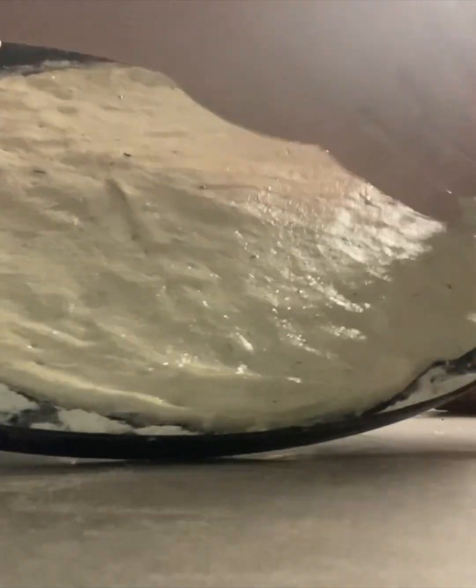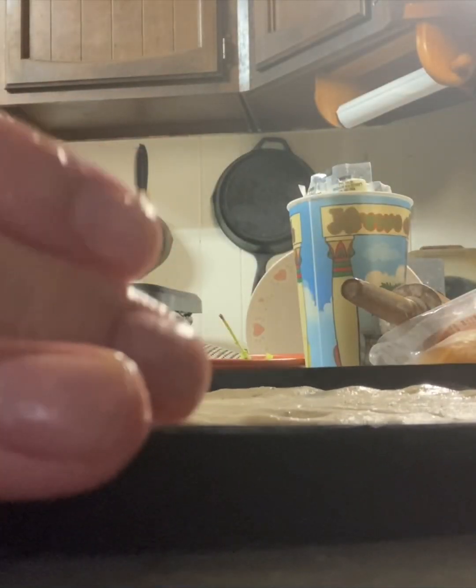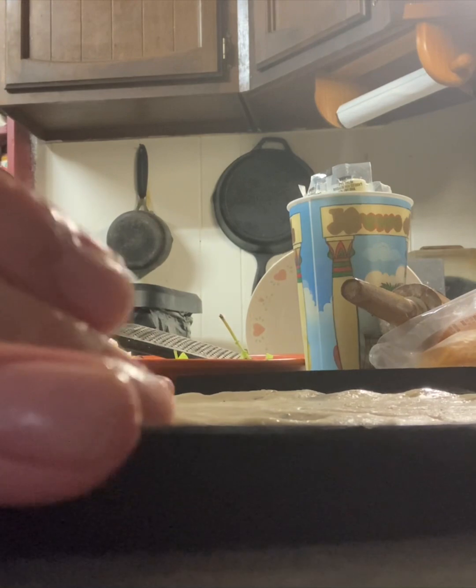After the dough ball is kneaded for about five minutes, take two tablespoons of your olive oil and coat the sides and bottom of the bowl. Return the dough back to the bowl, drizzle a little olive oil on top, and add the Italian herb seasoning on top. We're going to cover this — I use tinfoil with a little hole for ventilation. Breathable saran wrap or a breathable cloth with a rubber band will also work.